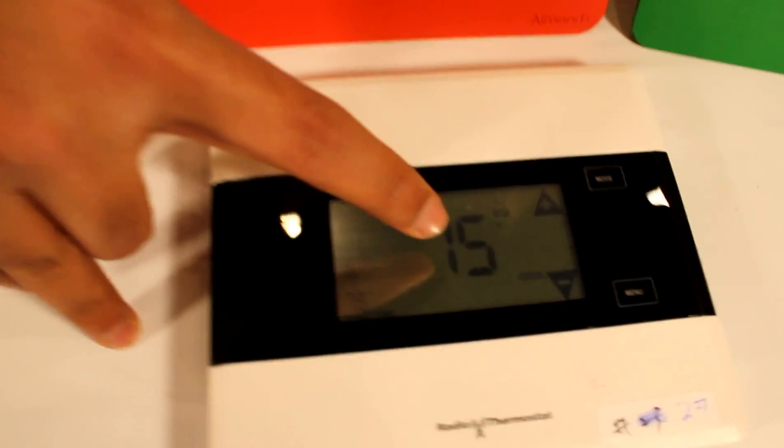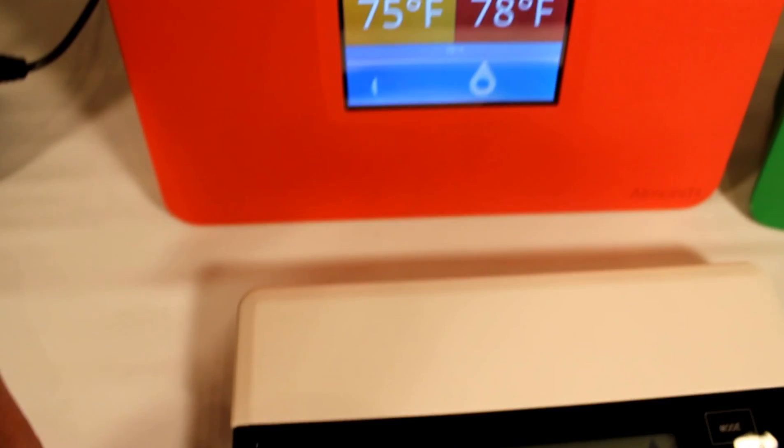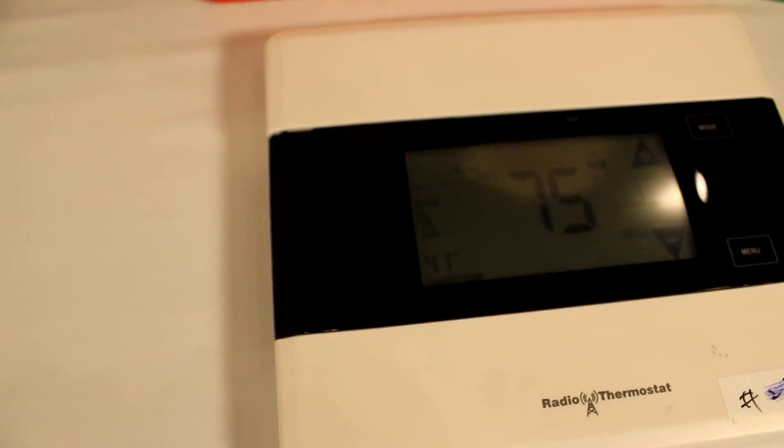It's from Radio Thermostat. I think it's part of the Iris kit from Lowe's. So right now the room temperature is 75, and it's already synced — 75 on the router and the thermostat. The target temperature is 78, so we're gonna change the target temperature to 41. There it is. And you can do the same control over the smartphone app as well.